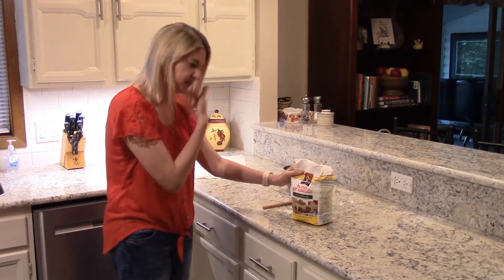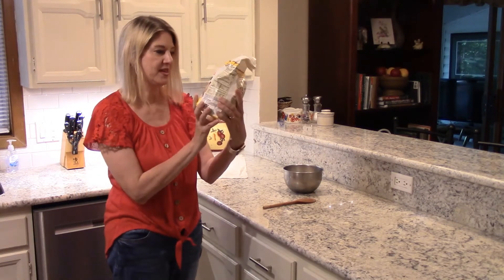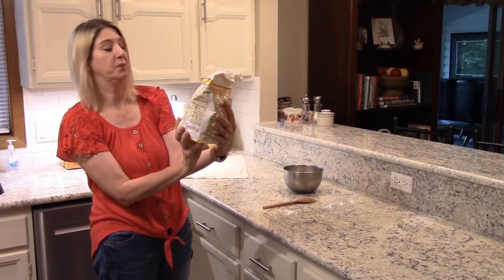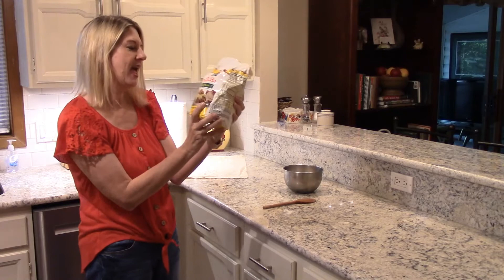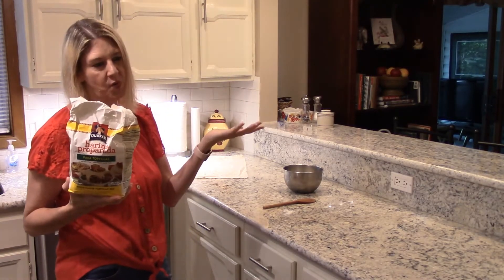So first thing, go to the grocery store and get you this. It is harina — a prepared mix, something in Spanish — but it's like a mix made to make tortillas and so forth and you just add water.